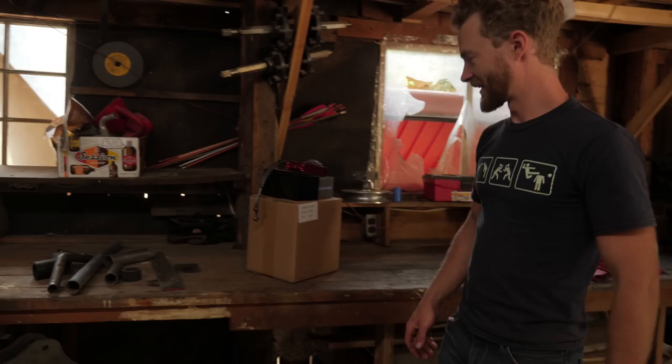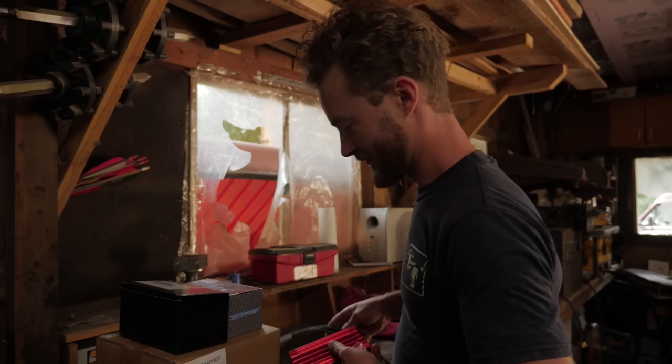We have a Barbie car that we both agree is a little too slow. And we have some boxes — a box of very exciting stuff. And one of them says turbocharger on it. So it's going to be a very good day.